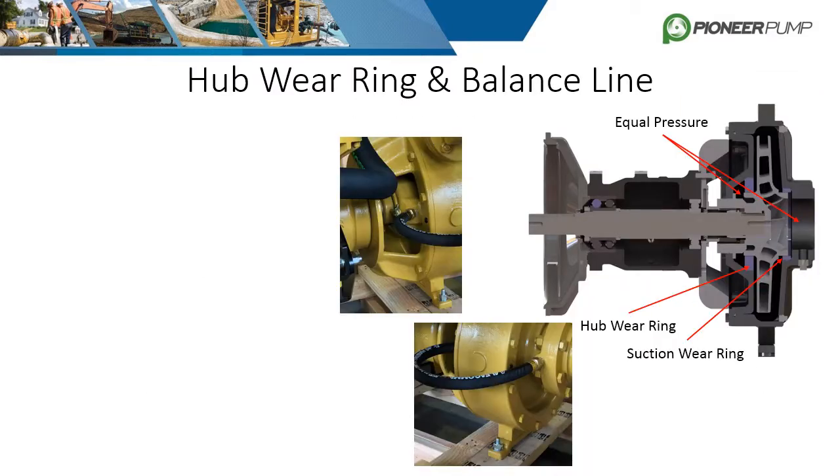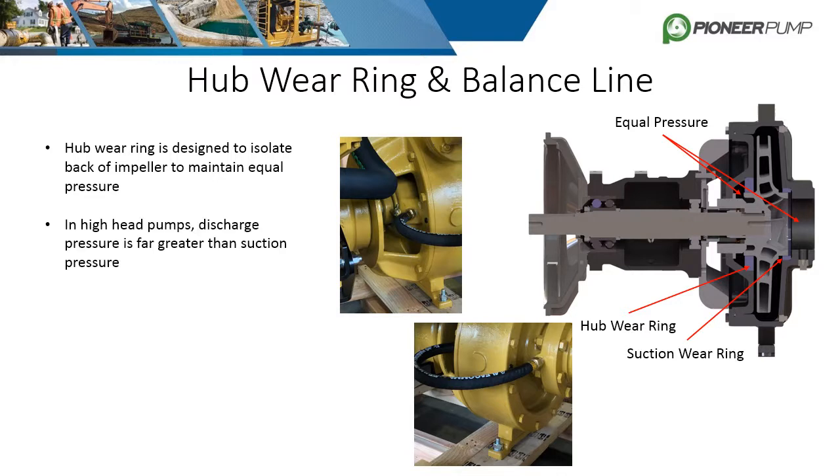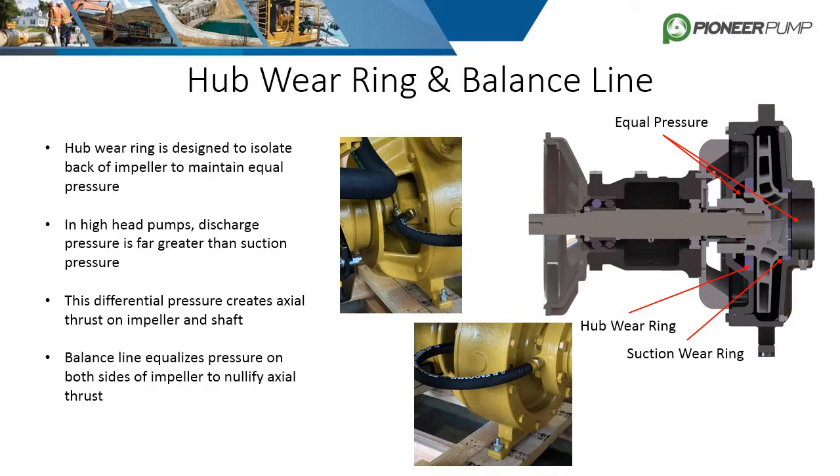Similar to the suction wear ring, high head pumps also have a hub wear ring located at the back of the impeller. Both have the same function of limiting recirculation and isolating specific areas of the pump to maintain pressure. Pumps designed for high heads have a large pressure differential between the discharge side and suction side of the impeller. This differential creates axial thrust on the impeller and shaft and can damage the bearings and seals. To balance the pressure between the front and back of the impeller, a balance line is installed as shown in the images.